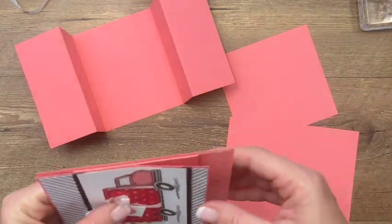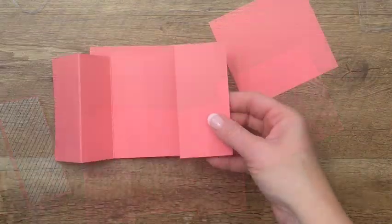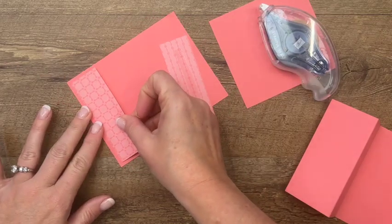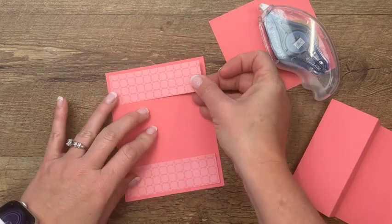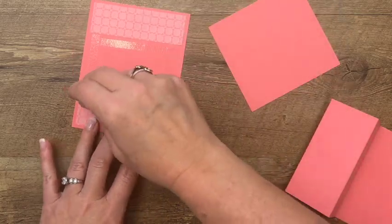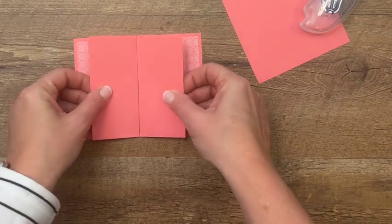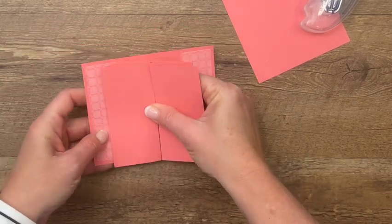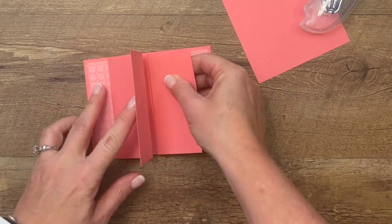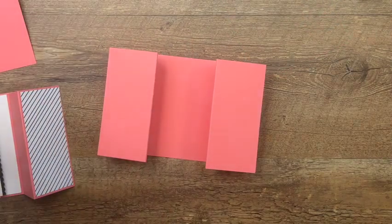I want to show you how it goes — we're going to adhere it to the center of the cardstock here. But first we're going to adhere the DSP. You just need about a one-inch by four-inch piece to put right there. It looks like it goes across the whole piece but it's covered by the other piece, so you can save on DSP by not cutting the full piece. I've got some Stampin' Seal Plus there and I'm going to adhere it in the middle, centered. You can use grid paper to help you get it centered.